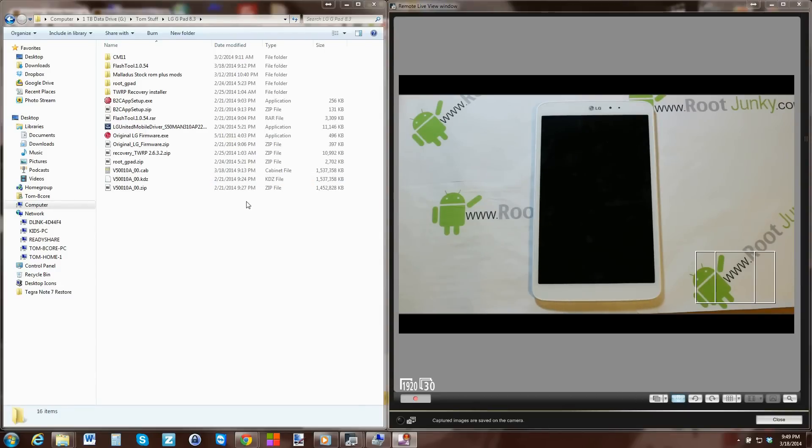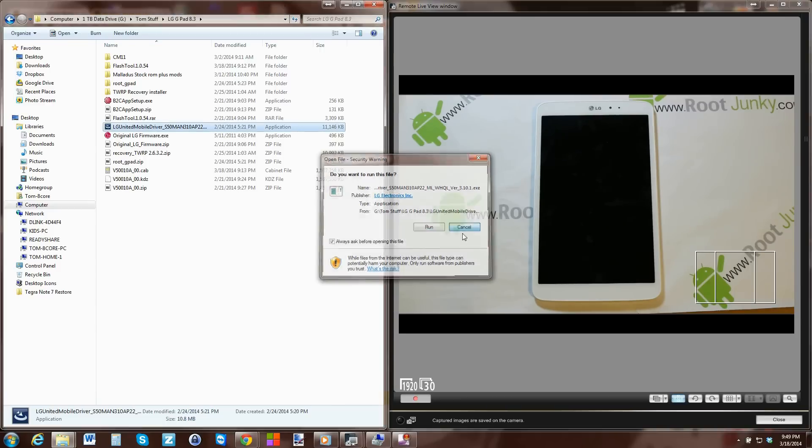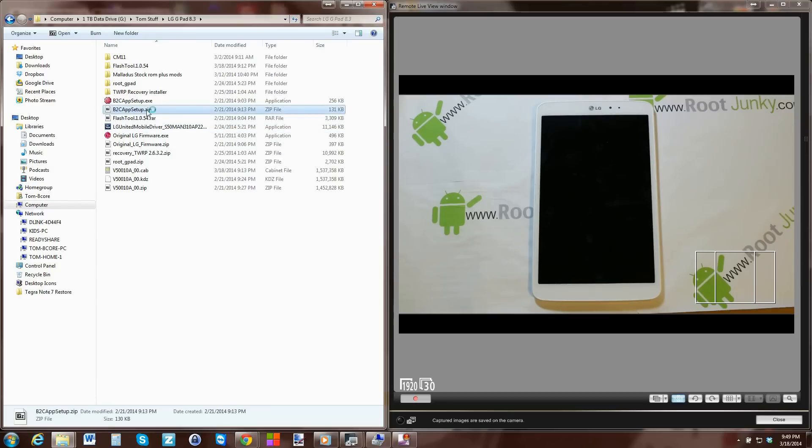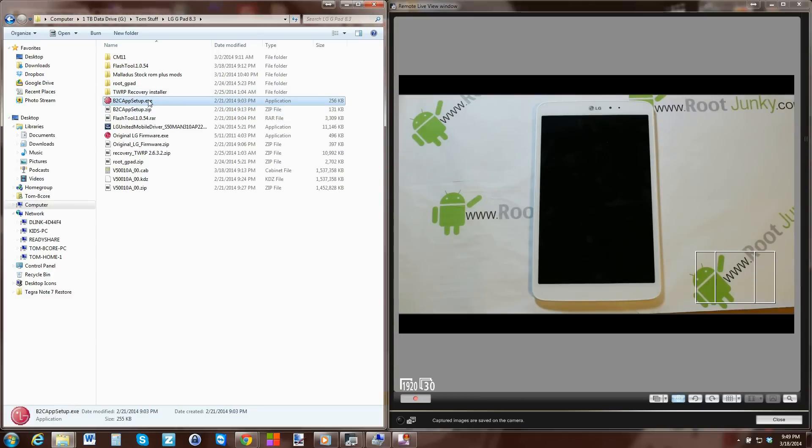Alright guys, here we are on the computer. Let's go ahead and show you what we're going to need to download - it's really not too bad, it's only a couple of files. Basically you've got this file right here and this file right here, that's all you need, two files. This is the LG drivers - you don't even technically need this, but get the LG drivers, click on them, click Run, it'll install the drivers, hit Finish, that's it. Then get this second file, double-click on it, extract it, and it looks like this.